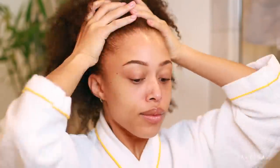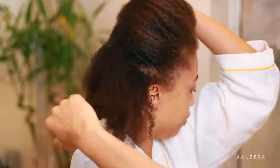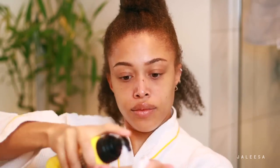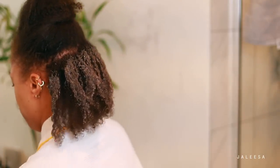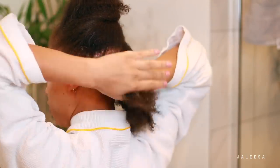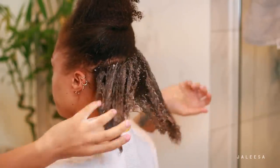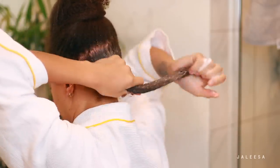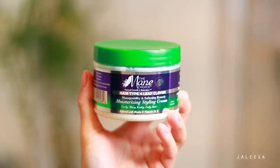I'm going to go ahead and section my hair — it makes it so much easier to apply product and make sure everything is evenly coated. I'm taking this Nourish and Shine curl primer. This helps to smooth the cuticle, really helps to moisturize, and it's going to prime my hair for applying my product. I love this stuff — it's incredible.